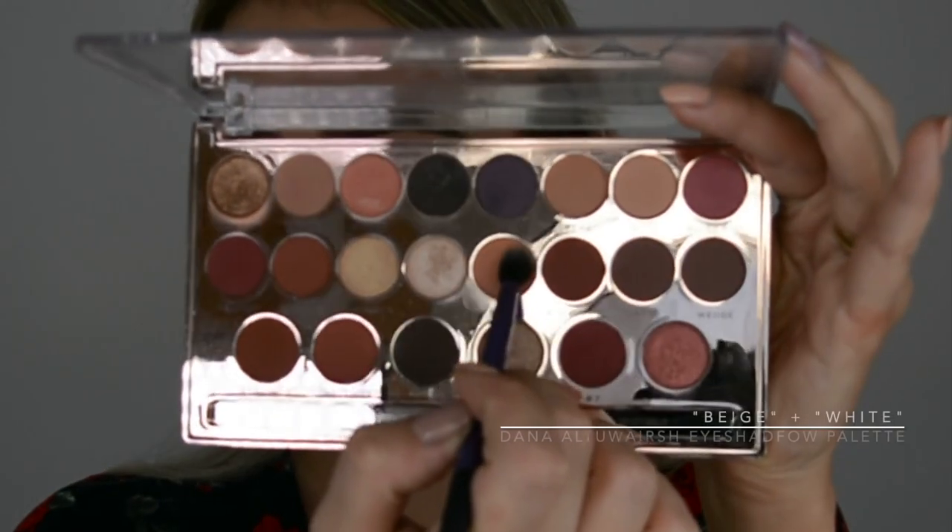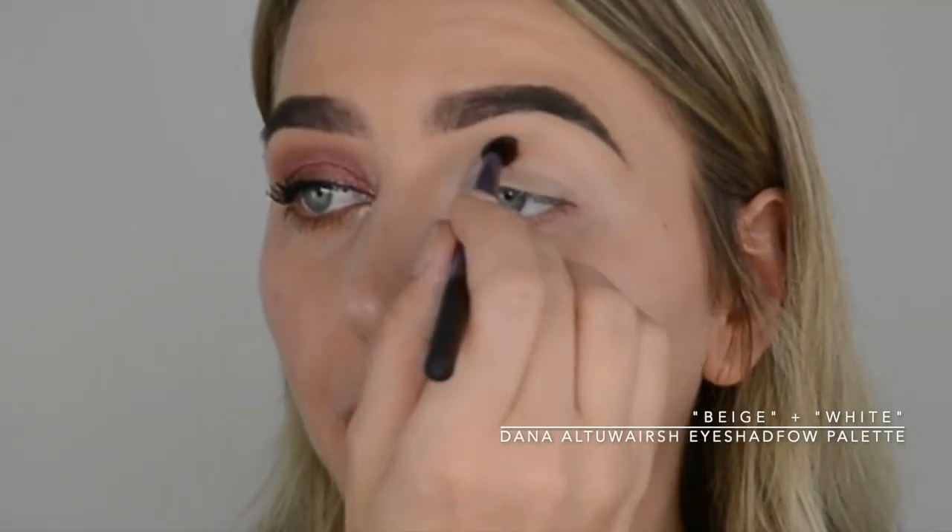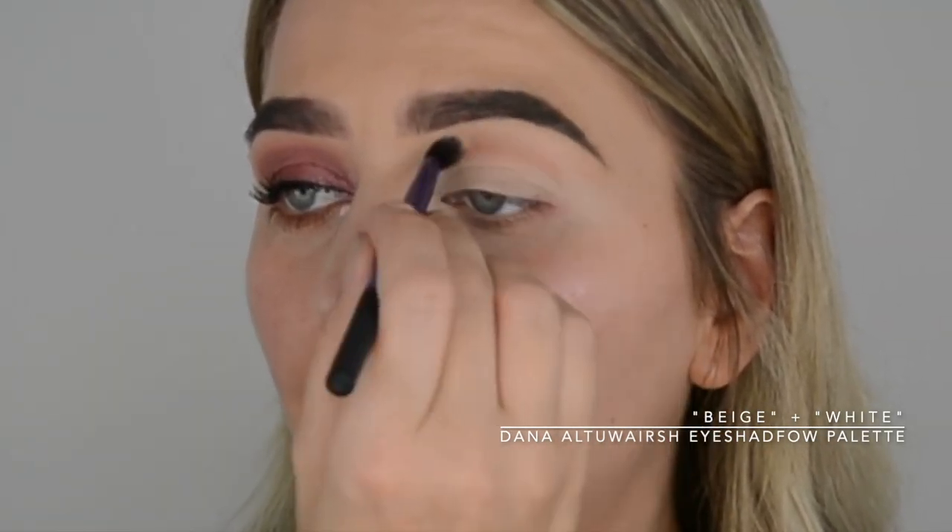I can film that for you — I don't want to waste your precious time by showing it all in one video. Going in as a transition color — when I say transition color, I mean higher than my crease, so I'm keeping my eyes relaxed so I can see exactly where my eye creases.